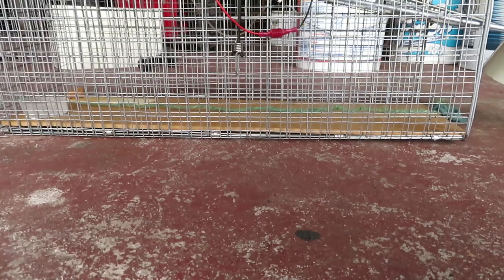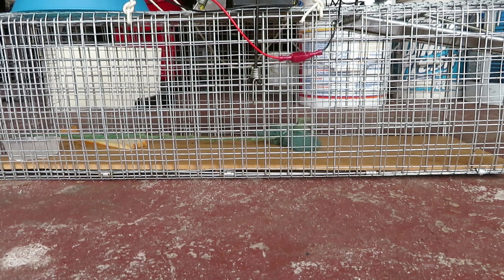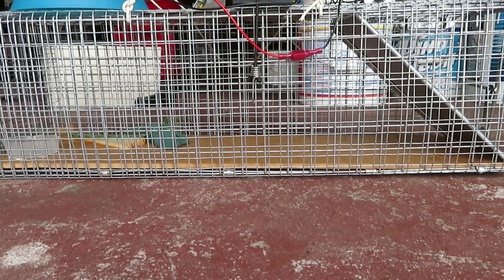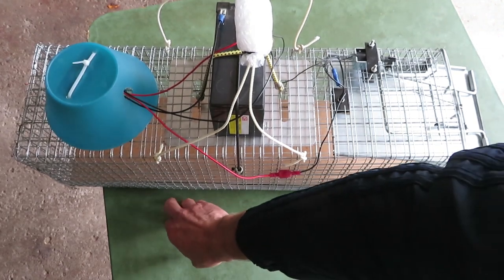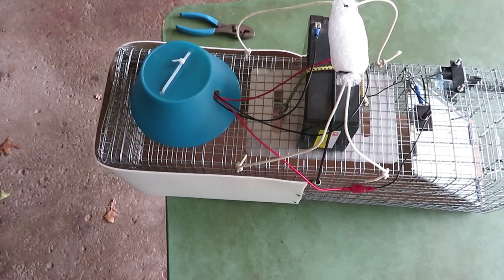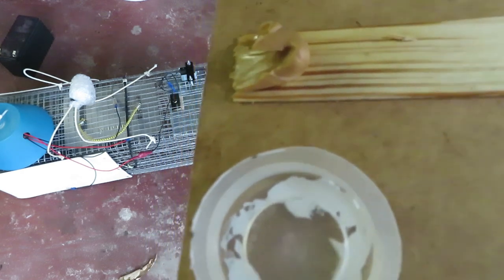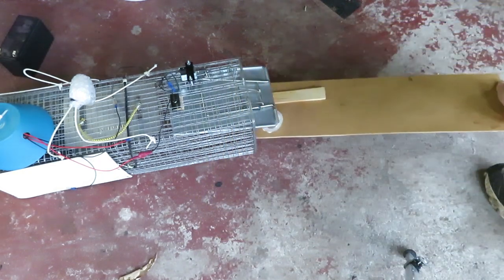I'm going to simulate a small animal coming in by heating it up with a blow dryer, since this needs heat to detect. We don't want our sensor to detect something on the outside of the trap, so we're going to cover that up with a piece of vinyl stretched around there. I have a removable board here that makes it easier for cleaning, and on the end there's a little water cup because you don't want the animals to get dehydrated if you can't get to them right away. There's the bait — and this simply slides in and out.